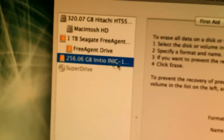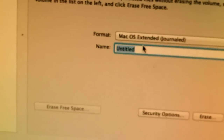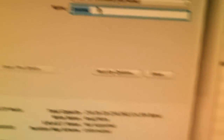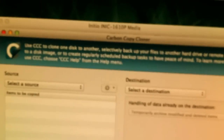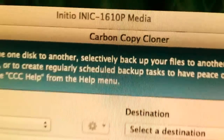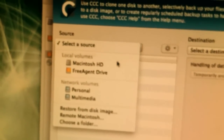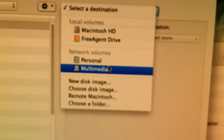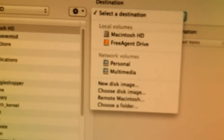So here I have 256 gigabytes — it detected it. I'm going to set it up as Mac OS X Extended. Right now it's untitled. After I do that, I'm going to use a program I found online called Carbon Copy Cloner. I'm going to try to do a complete carbon copy of my existing hard drive, Mac HD, and select the destination — which doesn't exist yet, so once I partition it I'll be able to select it from that list.